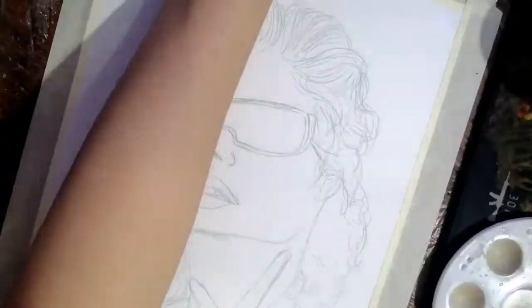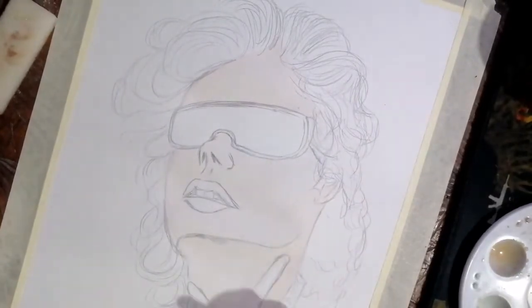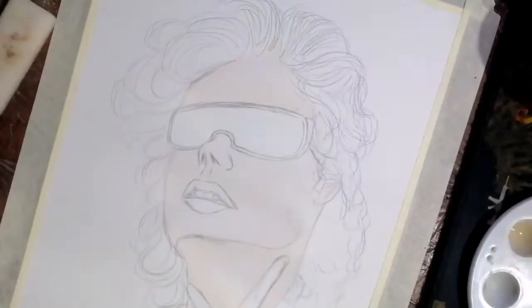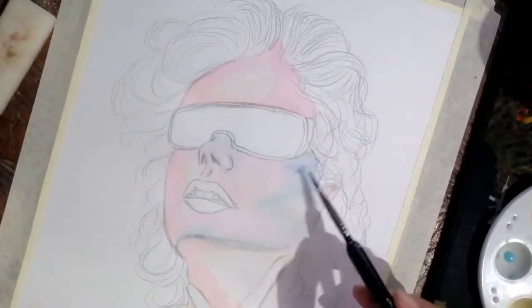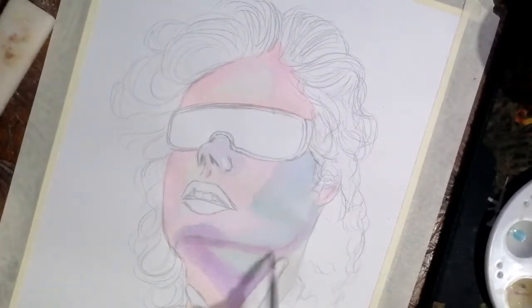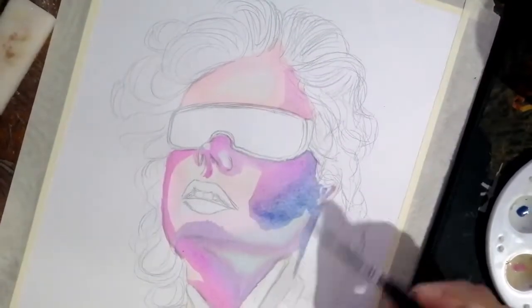Now there are typically two types of techniques when it comes to watercolor. The first is the wet-on-wet technique, where you damp the paper first — just like what I'm doing here — you damp the surface before you put on your first layer of color so that it will bleed into each other.